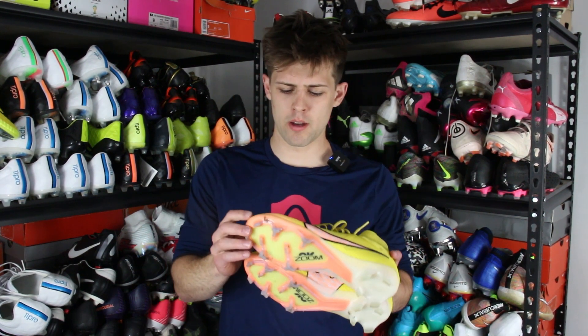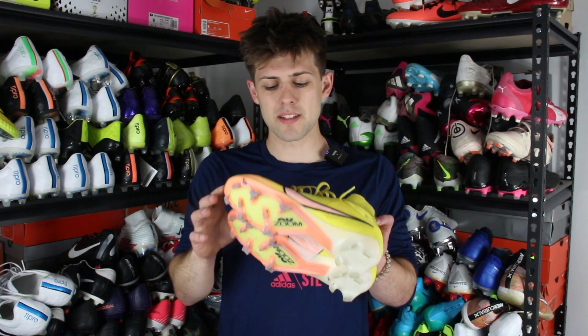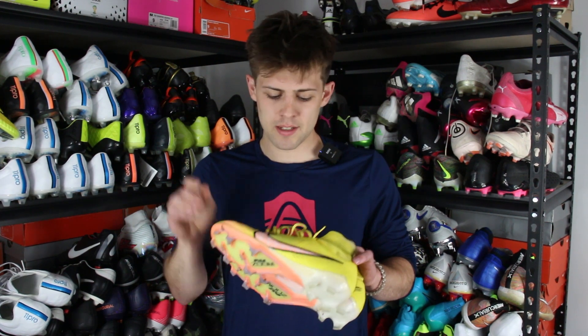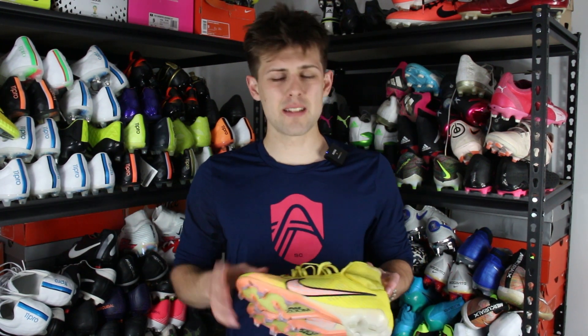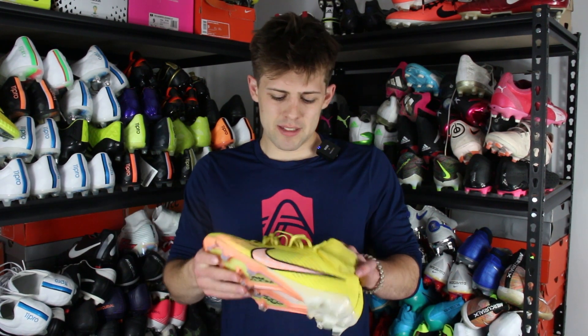Moving on to the upper — it wasn't something I was really a fan of. Coming from the Superfly 5, which had that nice Nike Skin coating similar to what was on the Hypervenom and Superfly 4s, this upper just wasn't quite the same. It's a decent synthetic upper, but it didn't really grip the ball that well, and it didn't really stretch well either, making it hard to break in. It does have the regular Flyknit material that most Nike boots have these days. It's just an okay knit upper — nothing that stands out.